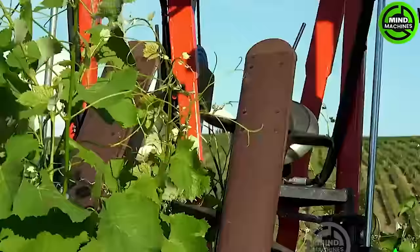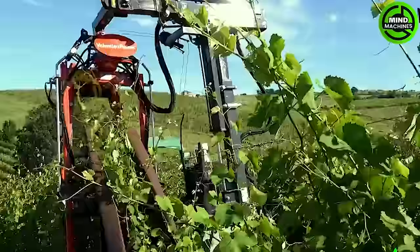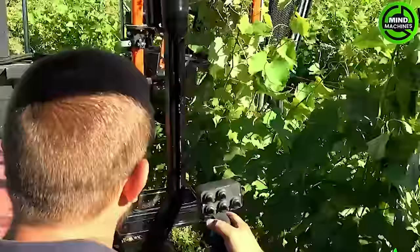Check out this! The vineyard tying machine lifts and binds drooping shoots to the trellis structure on one side of the row. It uses a polypropylene string attached to the end post with adjustable tension.